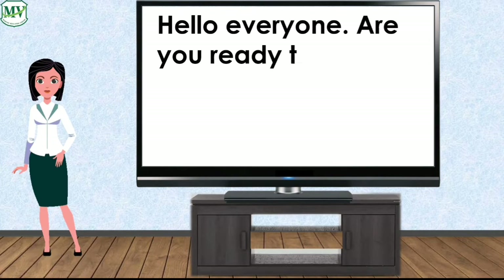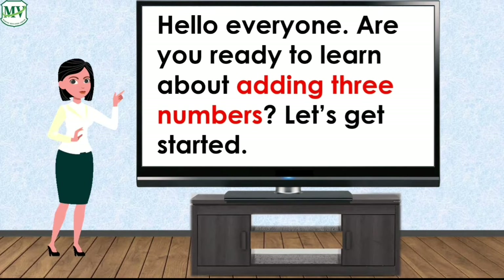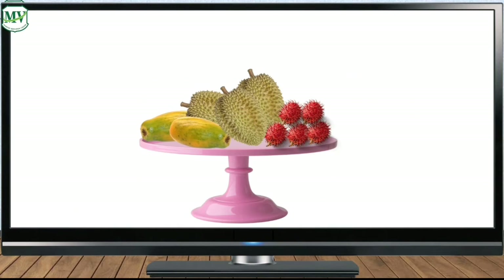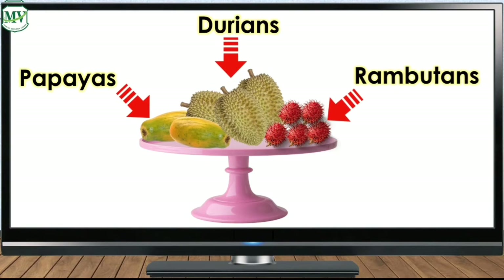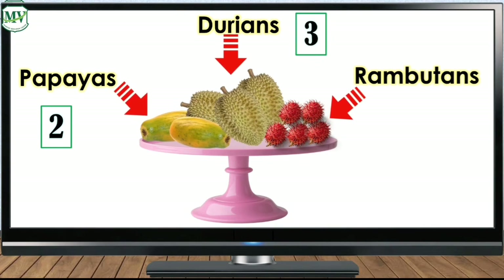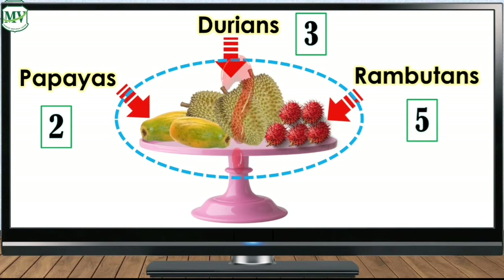Hello everyone, are you ready to learn about adding three numbers? Let's get started. What do you see? That's right, there are papayas, durians, and rambutans. How many papayas do you see? Two. How many durians do you see? Three. And how many rambutans do you see? Five. So how many fruits are there in total?